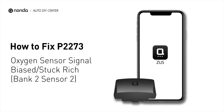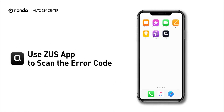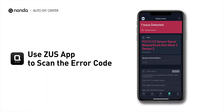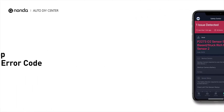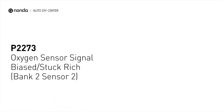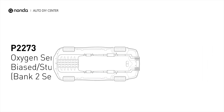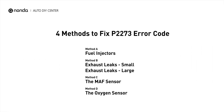If you are getting a P2273 error code, this video is going to show you 4 practical solutions to fix the error code at home. Use the Zeus app to scan your vehicle and see the error code P2273. It indicates that the bank 2 sensor 2 oxygen sensor signal is stuck rich. Here are 4 simple DIY methods you can try to solve this problem.